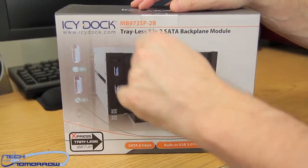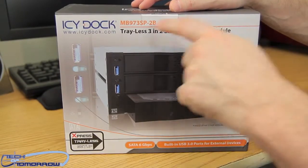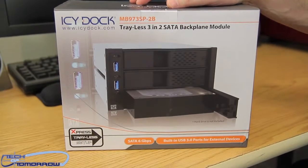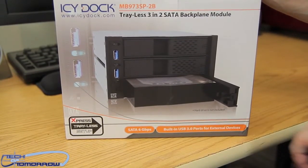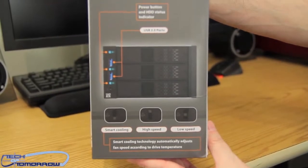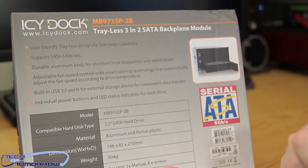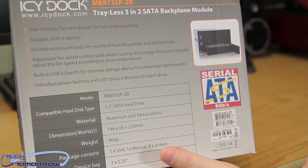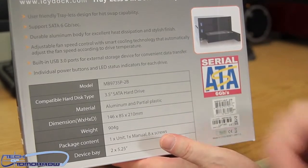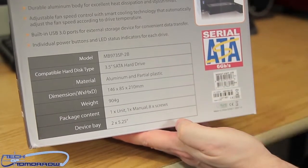All right, folks. So here we have it — the box. ICDoc, www.icdoc.com. Trailist 3-2 SATA backplane module, model number MB973SP-2B. It's their Express Trailist setup. SATA 6, built-in USB 3.0 ports for external devices. Flipping the box around to show you guys the side. On the back of the box, once again, the ICDoc model number. User-friendly Trailist design for hot swap capability. Support for SATA 6 gigabit per second. Durable aluminum body. Adjustable fan speed controller. USB 3.0. All the basic specs — material, size — all listed here as you go down.